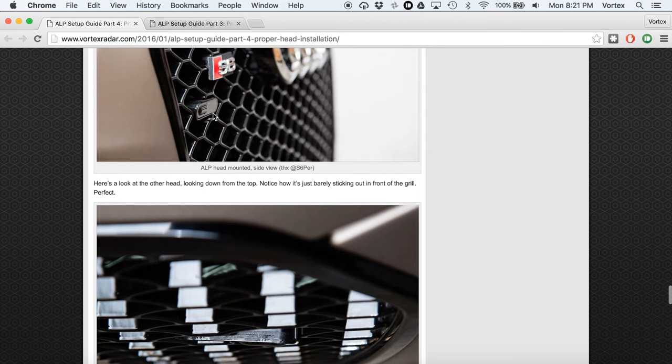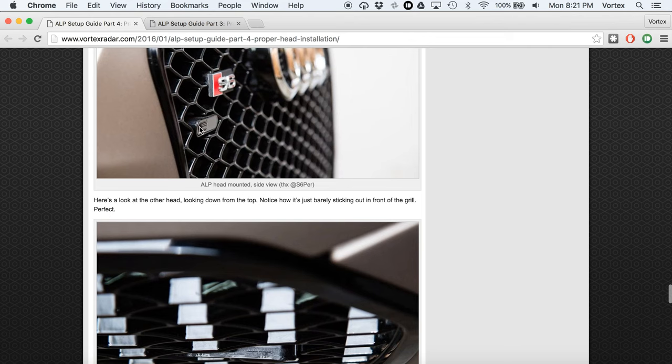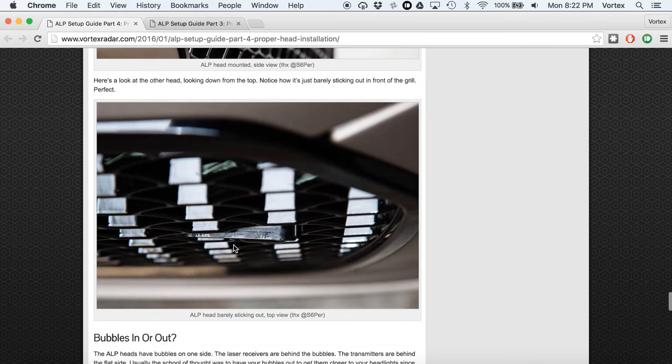When the laser jammer is transmitting, the receiving lens is behind this little bubble, and the transmitter is over here. If the jammer head is behind the grill, it may pick up reflections off the grill — rather than jamming the lidar gun, it may be trying to jam its own reflections and confuse itself, thinking those reflections are the lidar gun. This can actually lead to punch-throughs, especially if you have a shiny chrome grill. So make sure the grill is not physically interfering with the jammer's ability to transmit back.